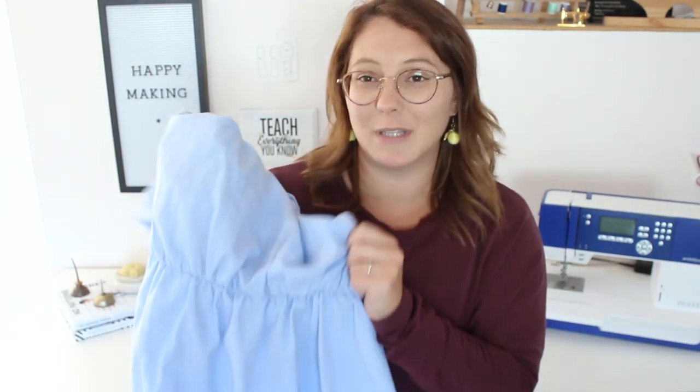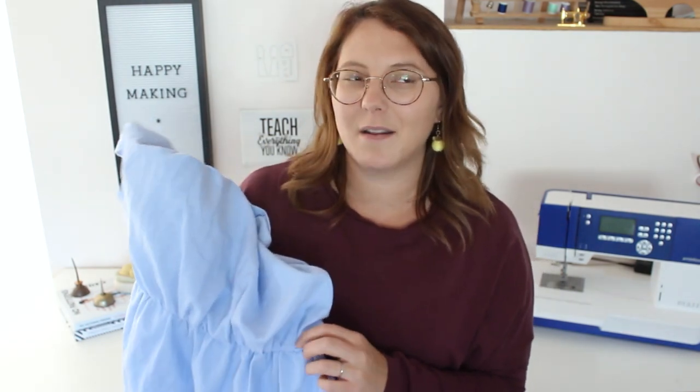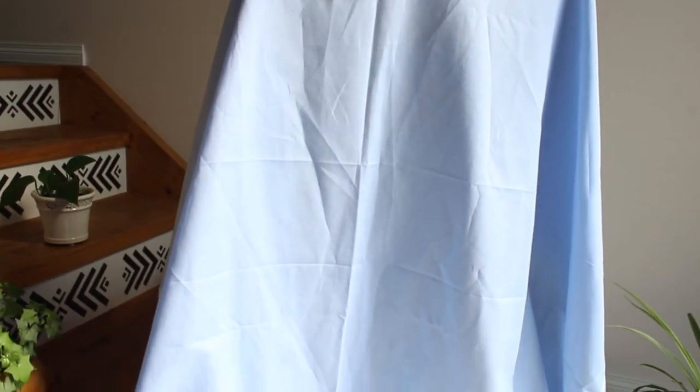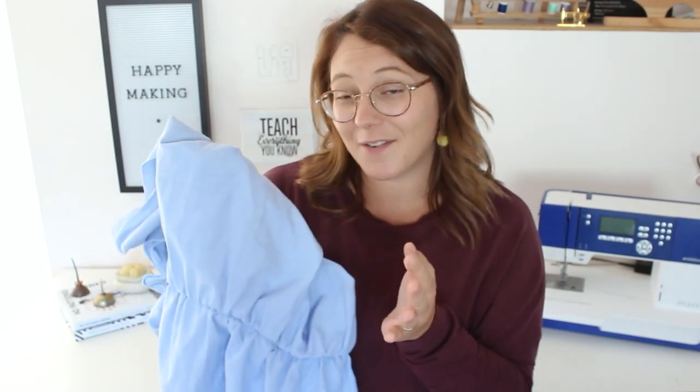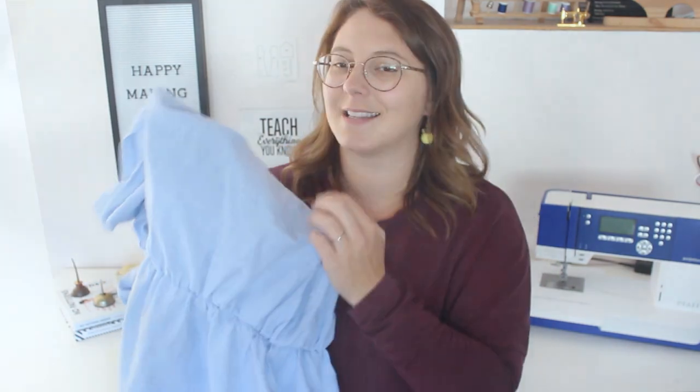Now let's get on to this pretty fabric. This is the poly cotton fabric in the light blue colorway. There is one other colorway called the mid blue, and as you might have guessed, it's a little darker. In typical chambray fashion, it has a heathered look — one of the threads in the weaving process is blue and one is white, giving us this beautiful textured effect.